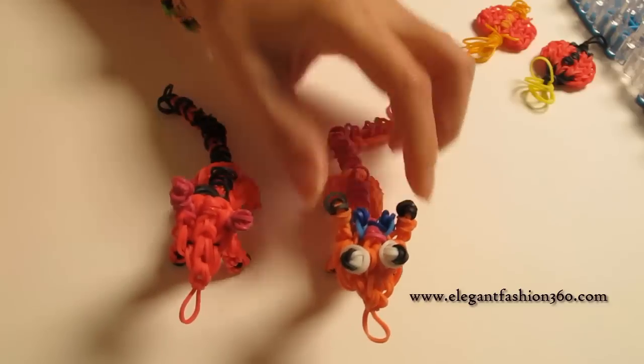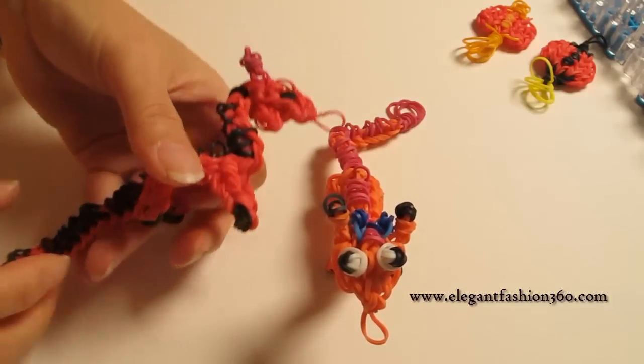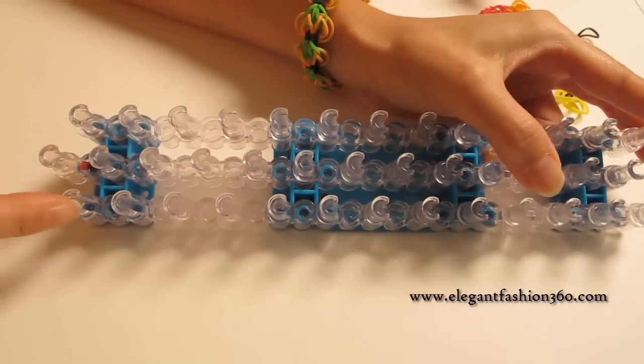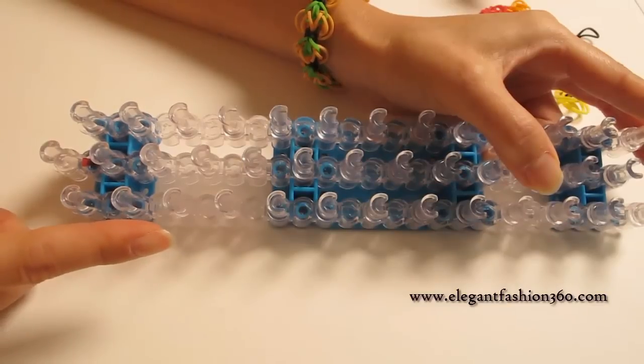Today in this video, I'm gonna show you how to make these dragons. For this project, we're gonna set our loom as a little V here and keep your red arrows pointing away from you.